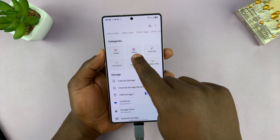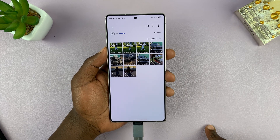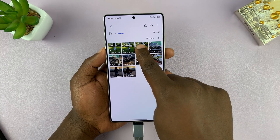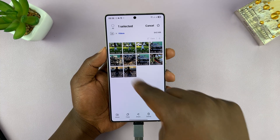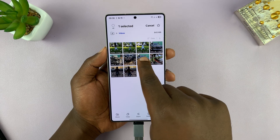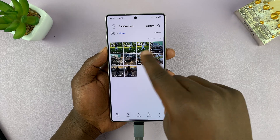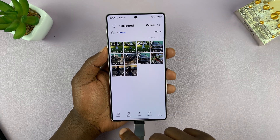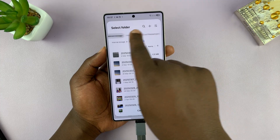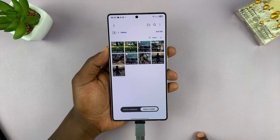You can always go back and do the same for videos. Select Videos and you can see all the videos in your phone's gallery. Select the videos you want — I'm going to select one for this example. Then go through the same motion: select either Move or Copy. This time, let's select Move. It's going to open that dialog and you can tap on USB storage, tap on your folder, and then select Move here.